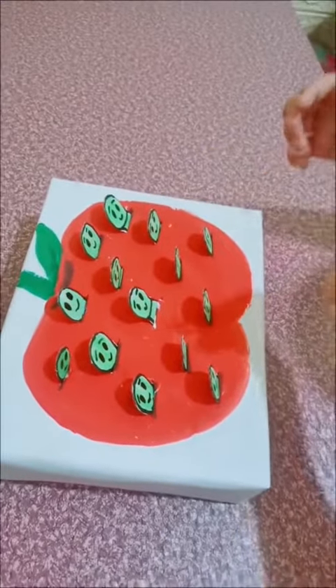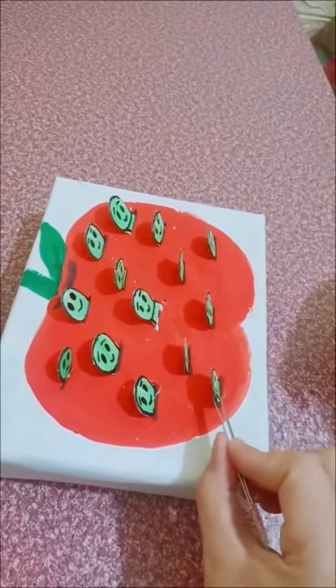We'll use the clip. We need to take out the worm. You need to clip it like this. Look at that! Yay, very good. Yay, good job!